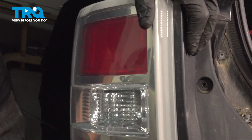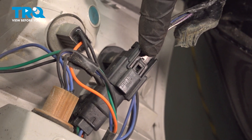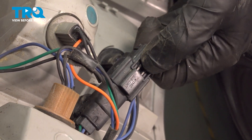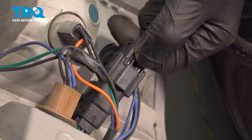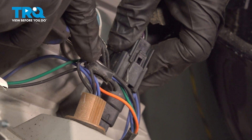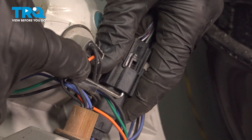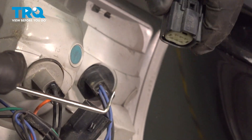Now we can have a look at the backside. Looking at the backside, we're looking for the wire connector. On this, you'll find that you have a small squeeze tab that typically you can just squeeze in on and remove it. In case you can't, you can use a small pick inside of this area, get underneath the tab, gently pry it up, and then you should be able to slide the connector off.